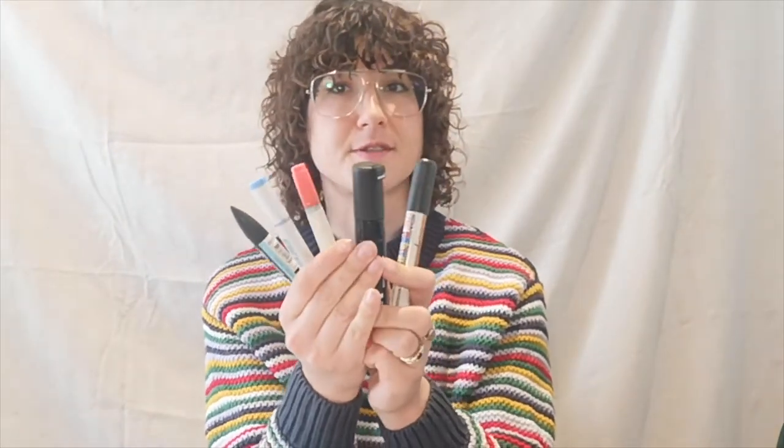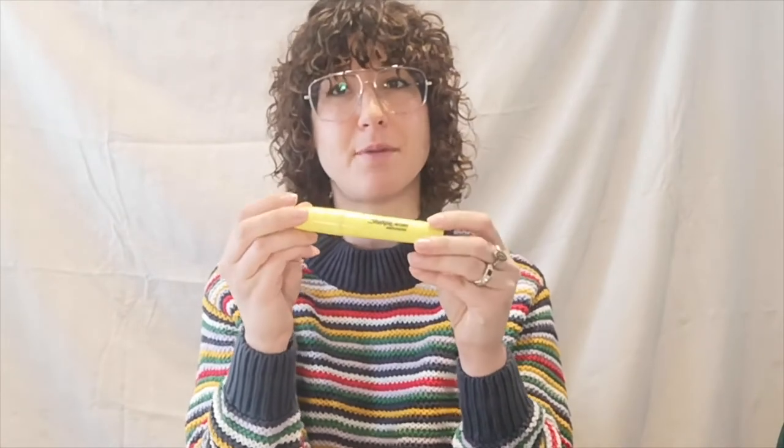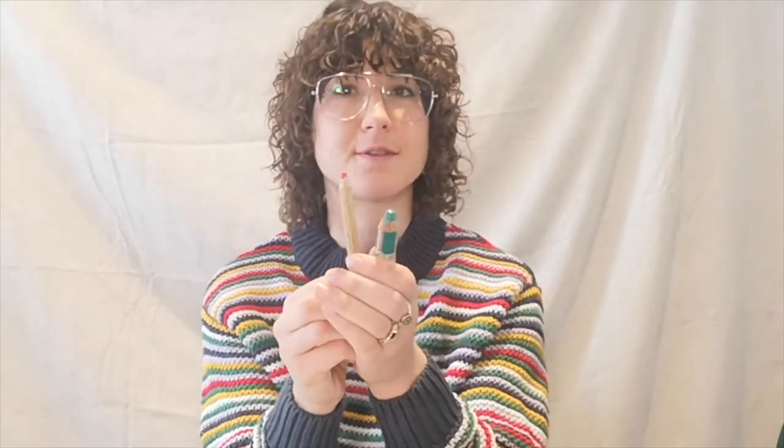If you have any thicker, chunkier or coloured markers, you may wish to use those as well — they're quite good fun and handy for colouring in larger parts of the image. If you have highlighters, they're also great for adding a pop of neon colour. Crayons and colouring pencils are also great to have as they add colour and a little bit of texture as well.